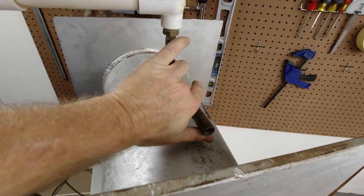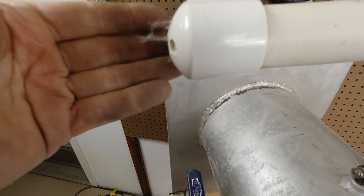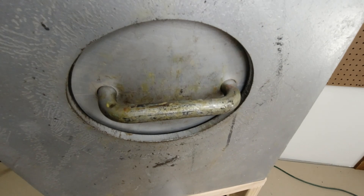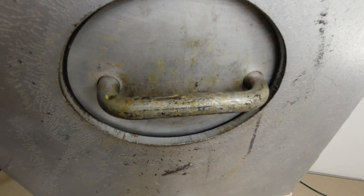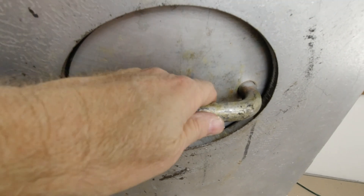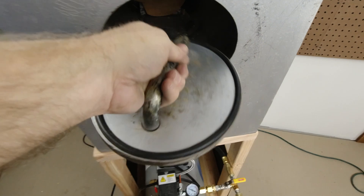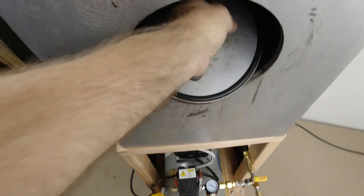Then we just open the outlet valve. You can see the fiber fill kind of streaming straight out — it's leaking out of the holes. This lets the pressure out of the tank, and you can usually see the door drop and then just fall away. It's a great advantage of speed — it loads and unloads just that fast.